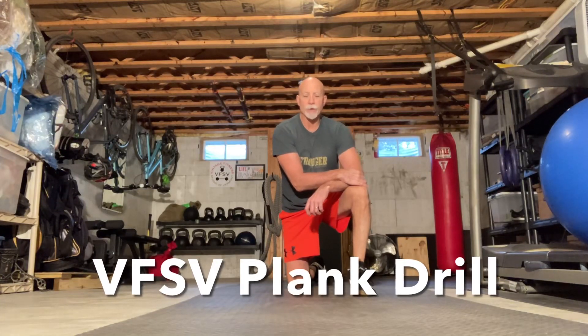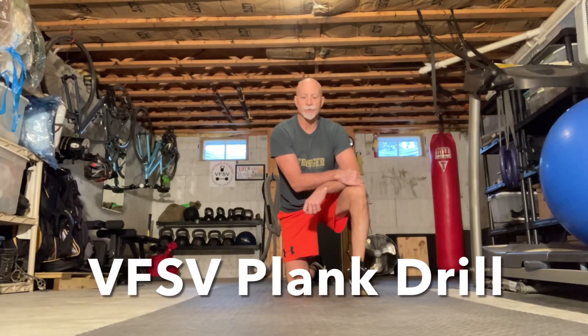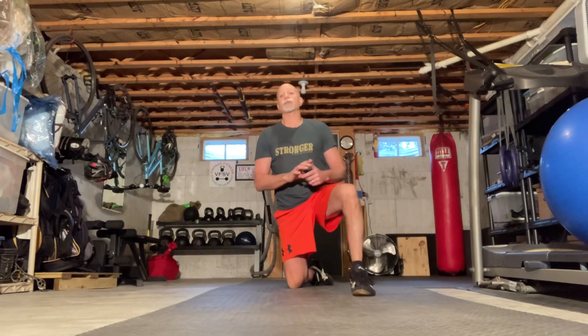Hey gang, Joel Palmer here down in the cavern at Vintage Fitness. I want to go over planks. We're gonna do a plank drill at the end of this video and you can follow right along with me. I'm gonna actually do it — it's a follow-along video at the end — but first I wanted to talk just a little bit about planking.